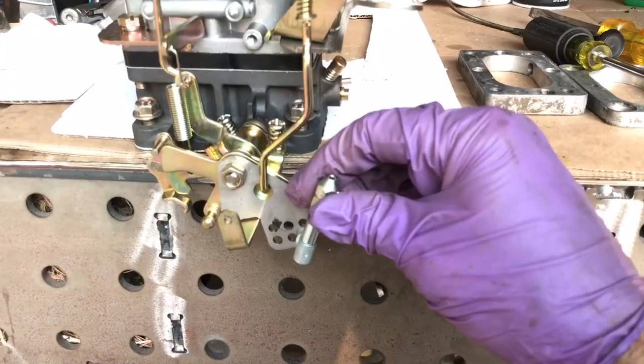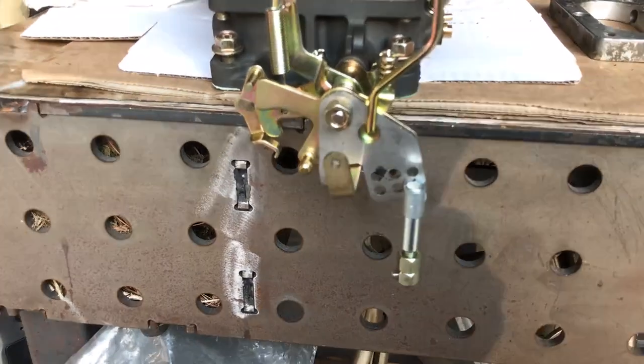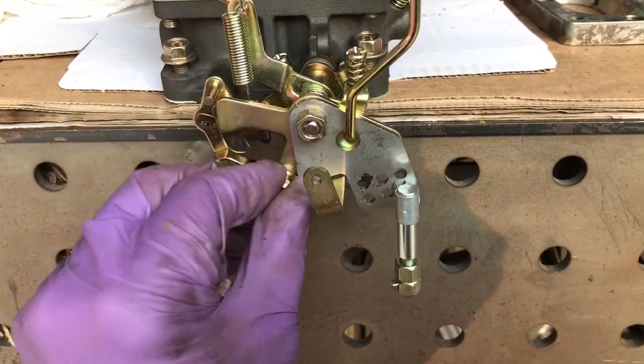If you have a throttle cable, it attaches here and pulls the throttle circuit. If you have the mechanical connector, it goes right here and it pulls.